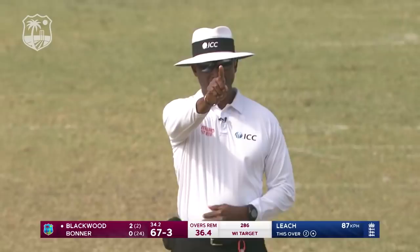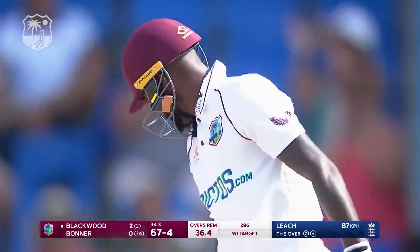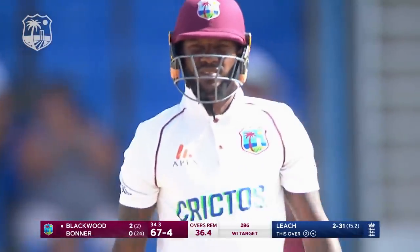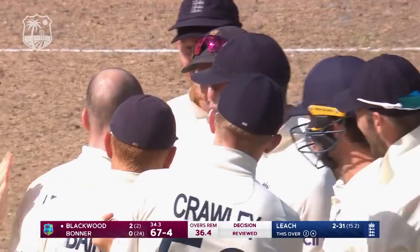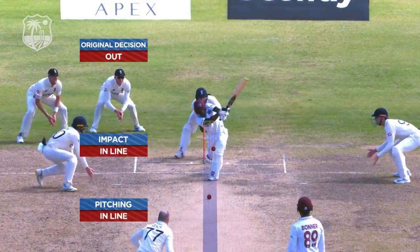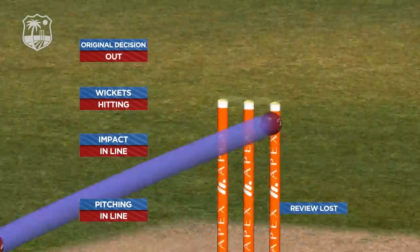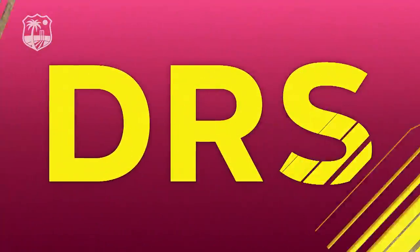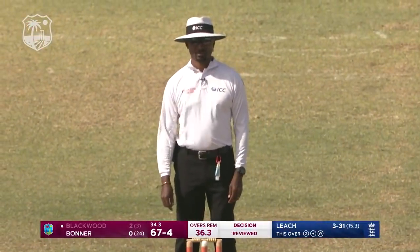That's a terrible shot. Blackwood reviews — and if he hasn't hit it, I don't see how that's out. Ball-tracking coming up — pitching in line, parking in line. Is it hitting? Can we go back to the on-field umpire? Greg, can you stay with your out decision? On-screen now — signal.